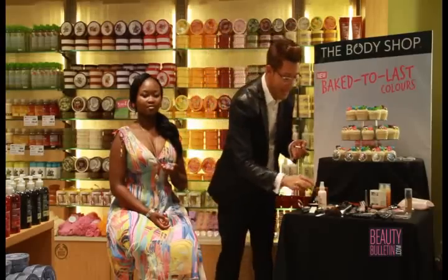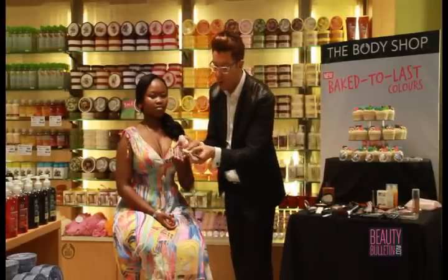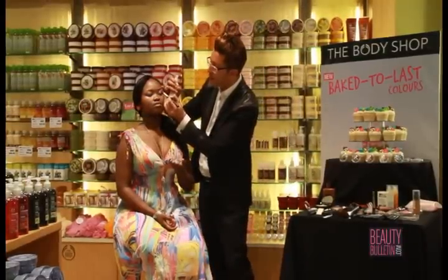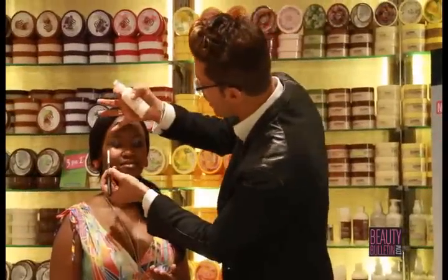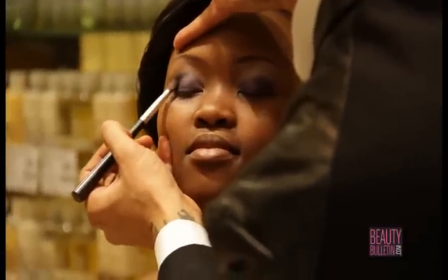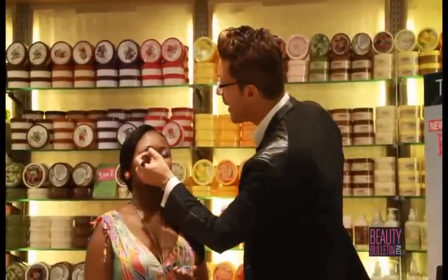As promised — second application technique. Take your eyeshadow blender brush, spritz on it, take the darker shade of the purple duo, spray on it again, and use it at the outer corner for a bit more depth. I love to hold onto my vitamin E face mist — close your eyes and spread throughout your application, all over your face, to moisturize, set, and fix the products.